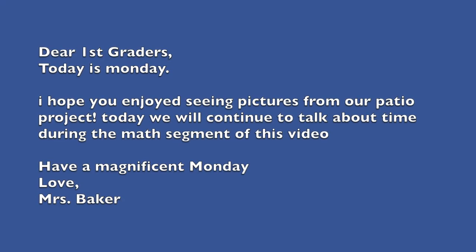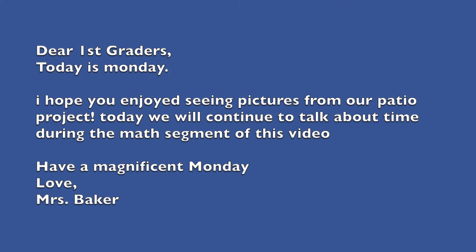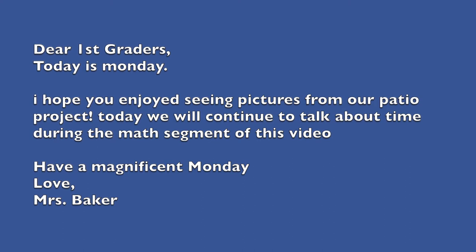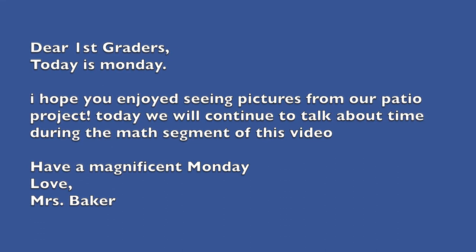Let's go on to our morning note. Dear first graders, today is Monday. I hope you enjoyed seeing pictures from our patio project. Today we will continue to talk about time during the math segment of this video. Have a magnificent Monday. Love, Mrs. Baker. Remember to go on Seesaw if you are able to make corrections to this video.